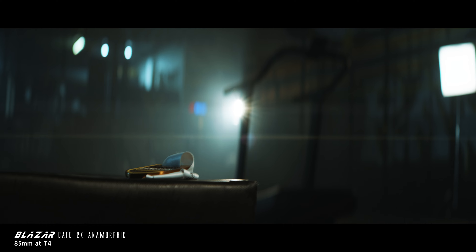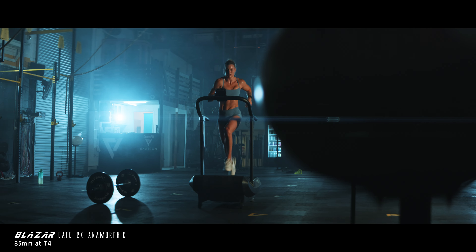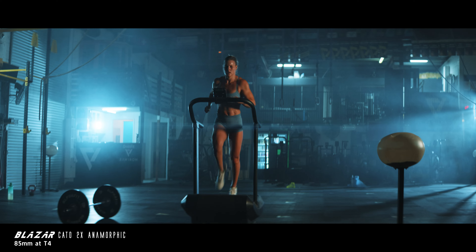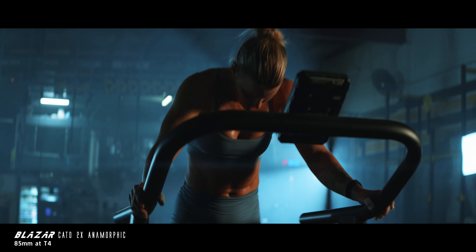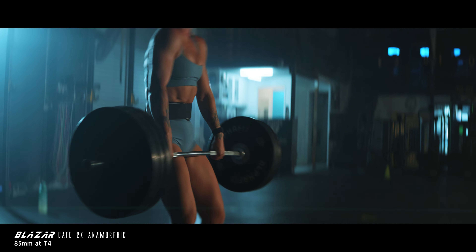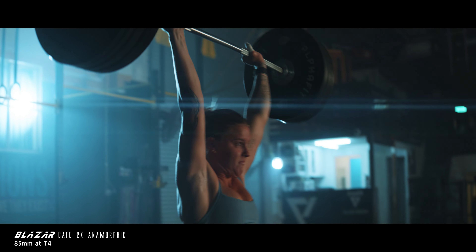The flaring on these lenses is neutral flare — it takes on the color of the light source. So if it's a tungsten light source, it'll appear a little warmer. If it's a cooler light source, it'll appear bluish, and so on. They're not crazy strong flares, but they actually look the best and most natural I've seen when it comes to anamorphic lenses. It really just depends on your own personal preference and taste.